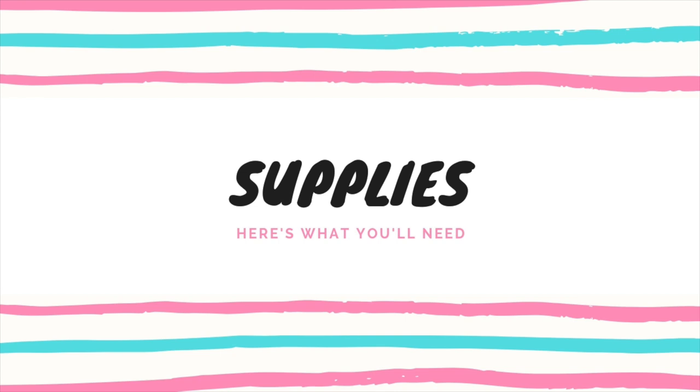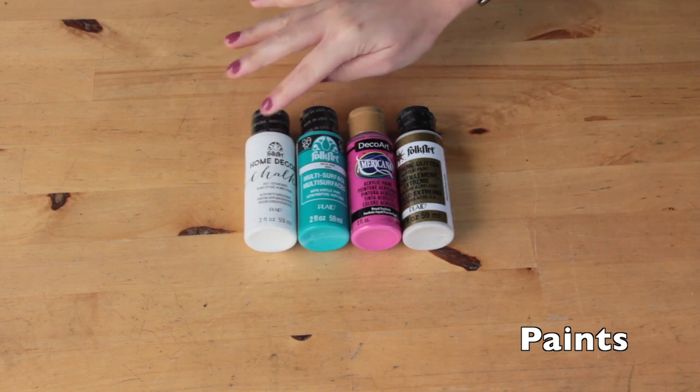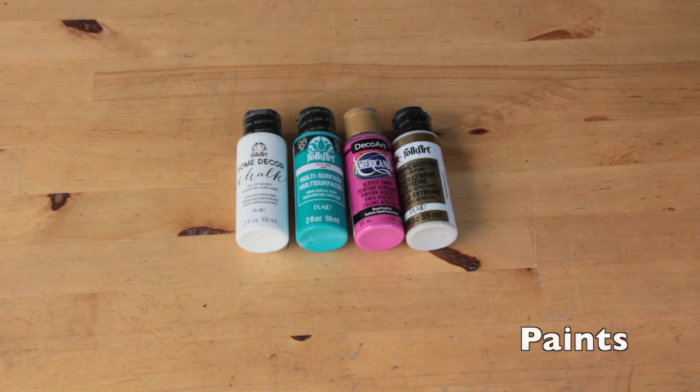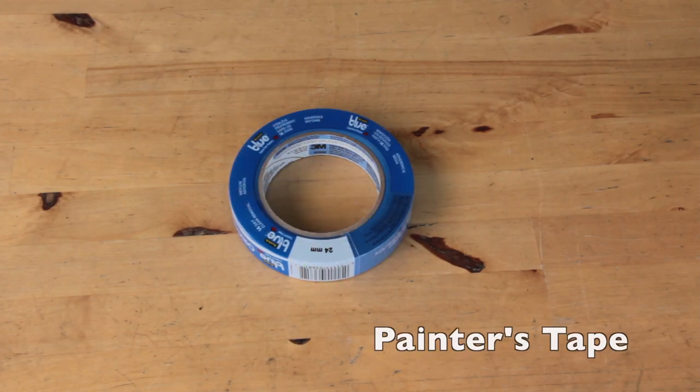To get started on this DIY project, here are the supplies you'll need. First you'll need background paint and decorative paint in the colors of your choice. You'll also need stencil brushes and painters tape.